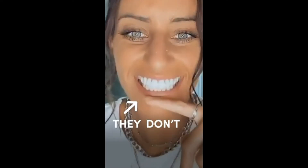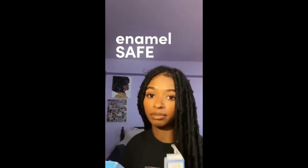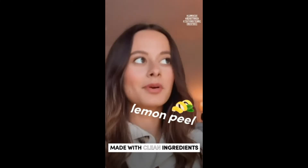And the best part is they don't hurt. Zero issues with sensitivity. They are non-toxic, mainly because there's no peroxide, and enamel safe. They're made with clean ingredients like sage oil, lemon peel oil,